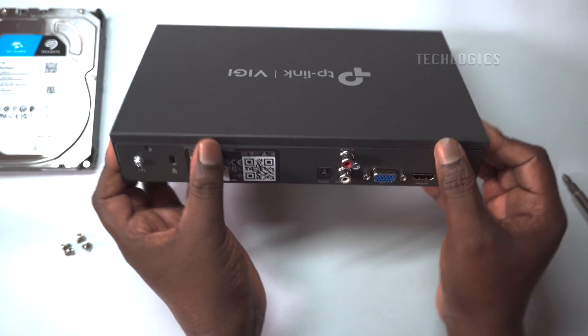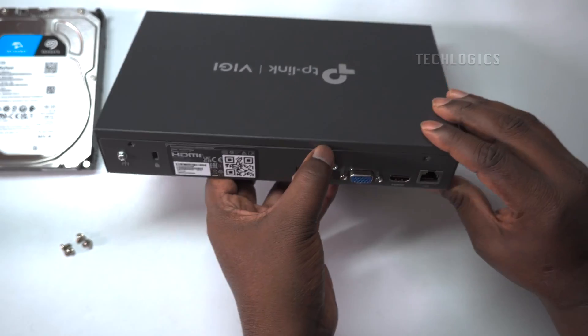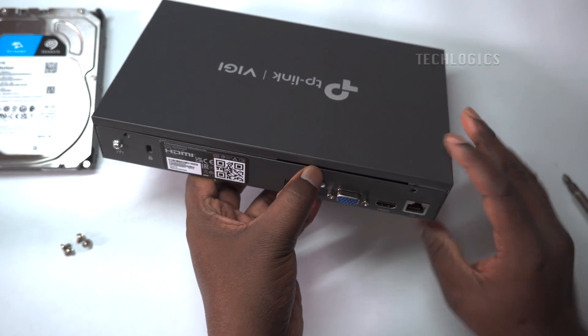Gently push the top panel to remove it from the main body.